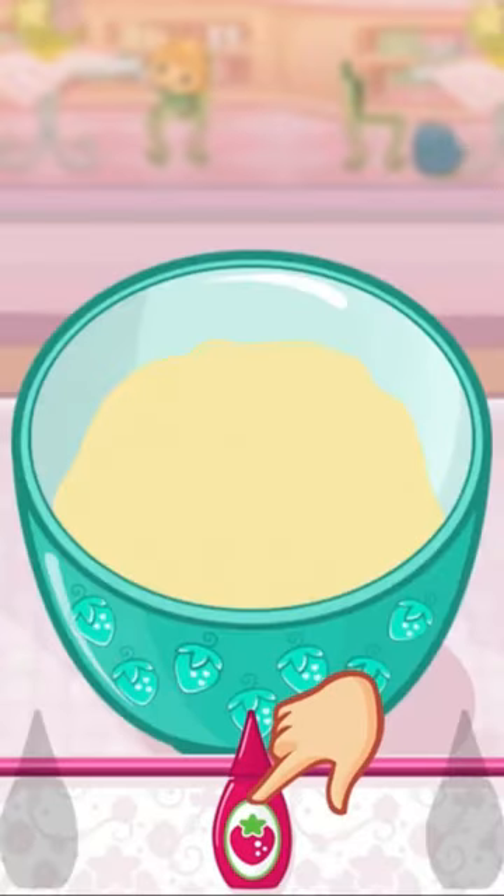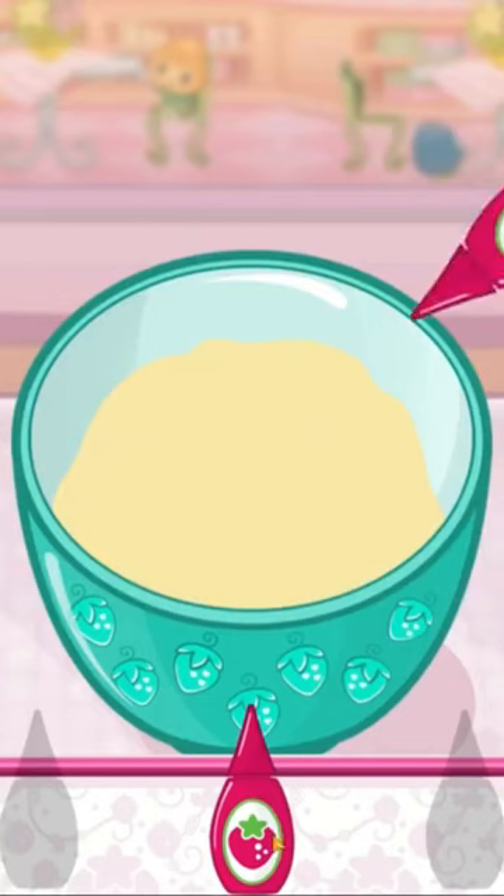Let's add a fun color to our mixture. Tap the bottle to add color.